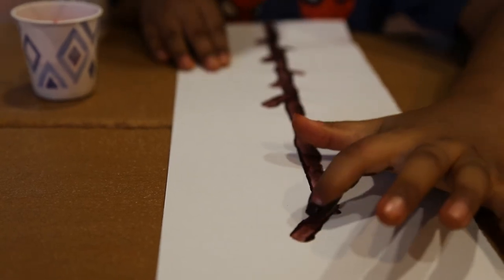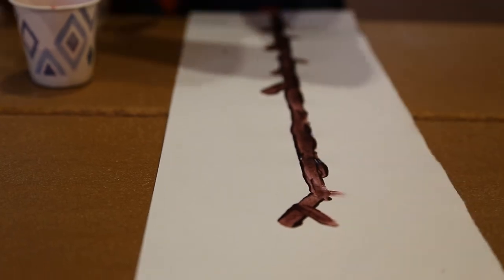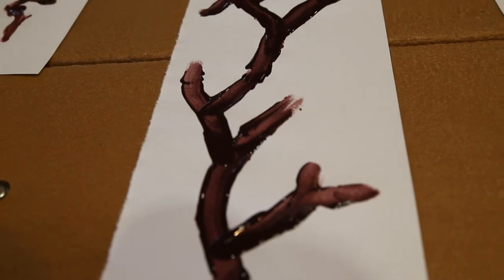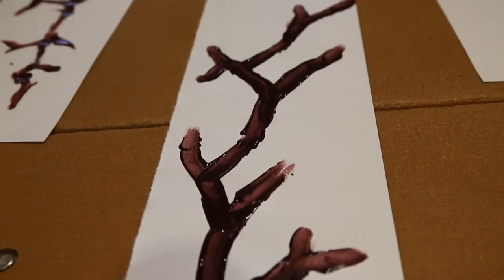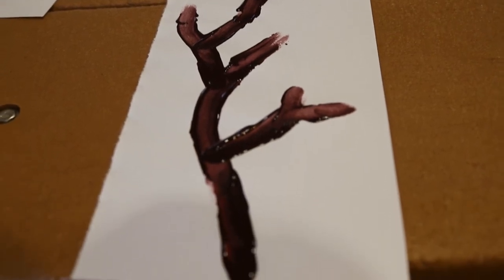Go ahead and take your time to make your tree trunk and your branches. Here's an example of the trunk and branches finished before we go to the next step. Not everybody's will look like this — everybody's will be unique.